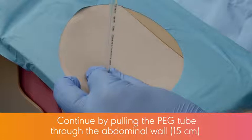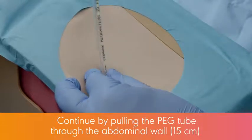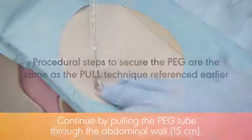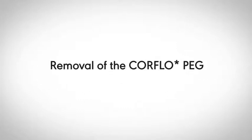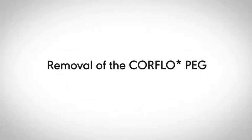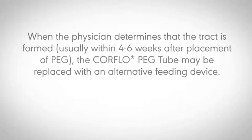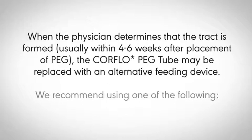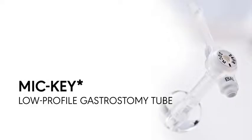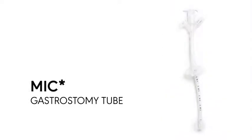Continue by pulling the PEG tube through the abdominal wall until the 15 cm mark on the tube is visible. Procedural steps to secure the PEG are the same as the pull technique referenced earlier. When the physician determines that the tract is formed, usually within 4–6 weeks after placement, the CoreFlow PEG tube may be replaced with an alternative feeding device such as the MIC-KEY low profile gastrostomy tube or the MIC gastrostomy tube.